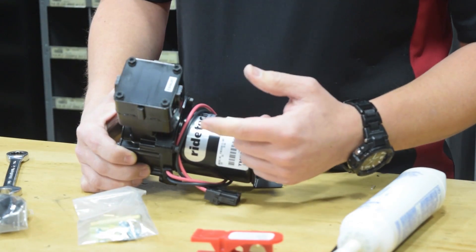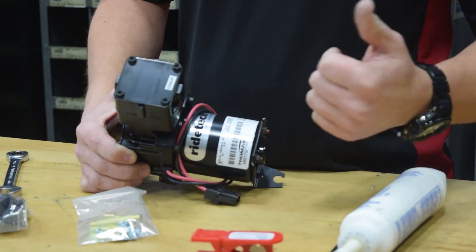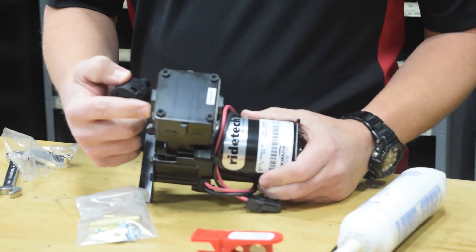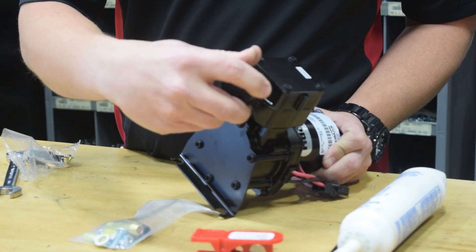This is pretty straightforward. As you can tell, the head of the compressor is clearly marked exhaust — this is where the air supply will come from the compressor and into your tank. On the intake side of the compressor you'll want to install the air filter, which keeps debris out of the head of the compressor.